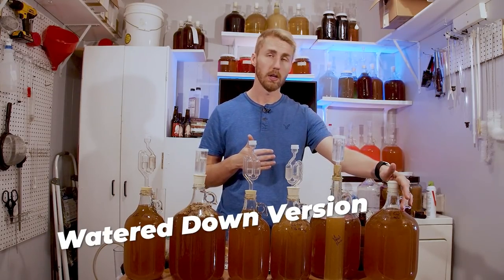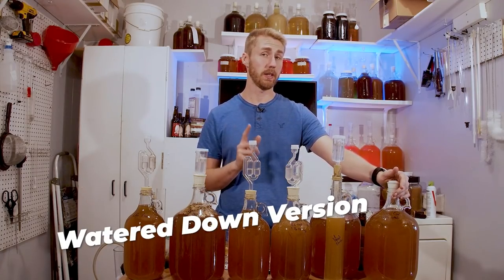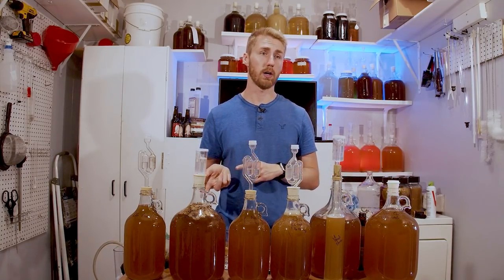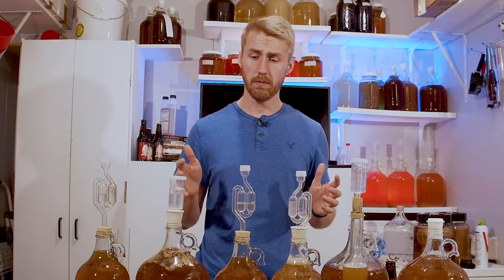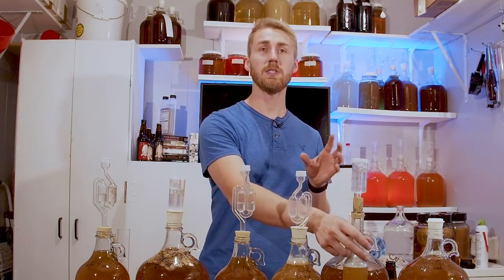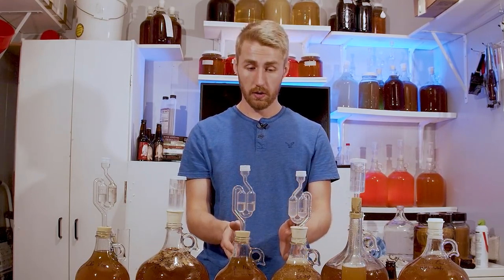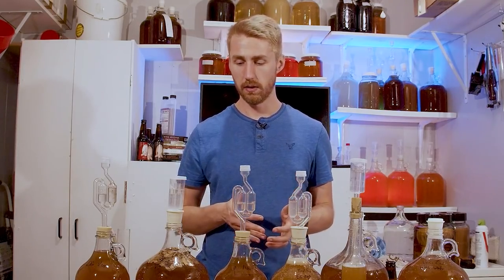And last but not least, we have the cut-with-water one. I took a gravity reading after cutting it with water — I did about a third water, two thirds mead — and it's still very, very sweet. So we might have to cut with more water as we taste test. We have them all right here. The only thing we're really waiting on are the oak and acid timing, but that also gives us time to let the restart finish out and go dry, and let these two do their thing.